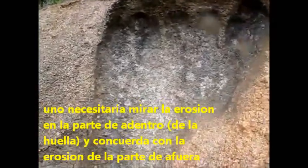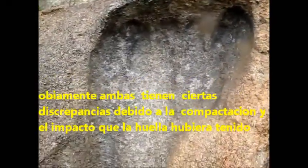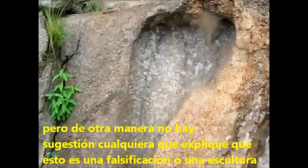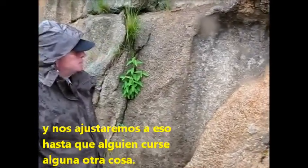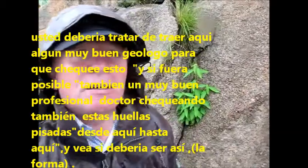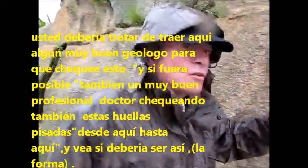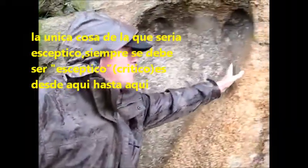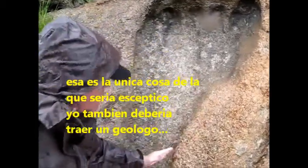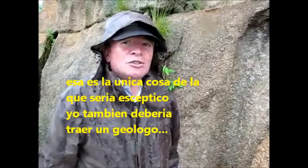One would need to look at the erosion on the inside — it matches the erosion on the outside. There are obviously certain discrepancies, but that's because of the compaction and impact that the footprint would have had. There is no suggestion whatsoever that this was a fake or a carving, and we'll stick to that until somebody proves otherwise. You should bring some very good geologists here to check this, and if possible a professional doctor to examine the footprint, because there is one aspect I remain skeptical about regarding the proportions.